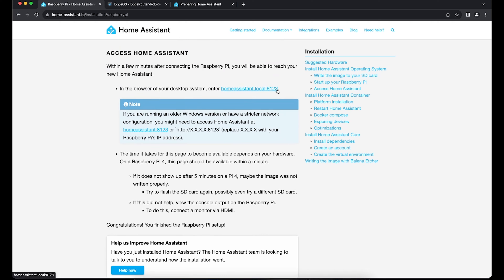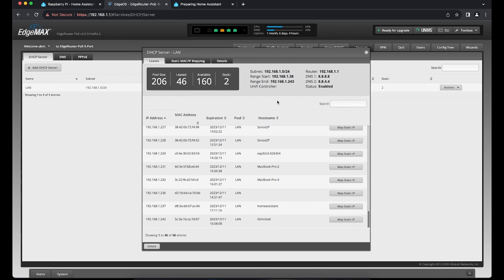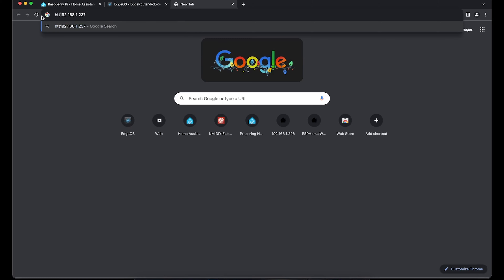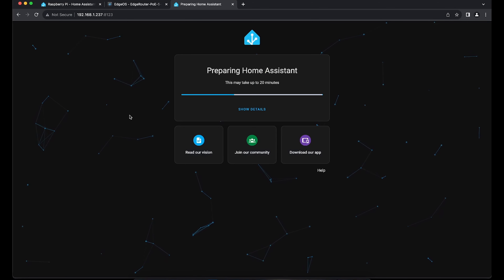In the Home Assistant installation instructions, it tells us we can go to homeassistant.local:8123. However, in my system I already have a Home Assistant running and only one can have this URL, so I need to find the IP address of the new one. I can go to my router configuration and see a new IP address that showed up just a couple of minutes ago. All routers have a list of all devices and we can see the hostname is 'Home Assistant'. We copy this IP address and go to http://[ipaddress]:8123. Now we see the Home Assistant UI is loading.